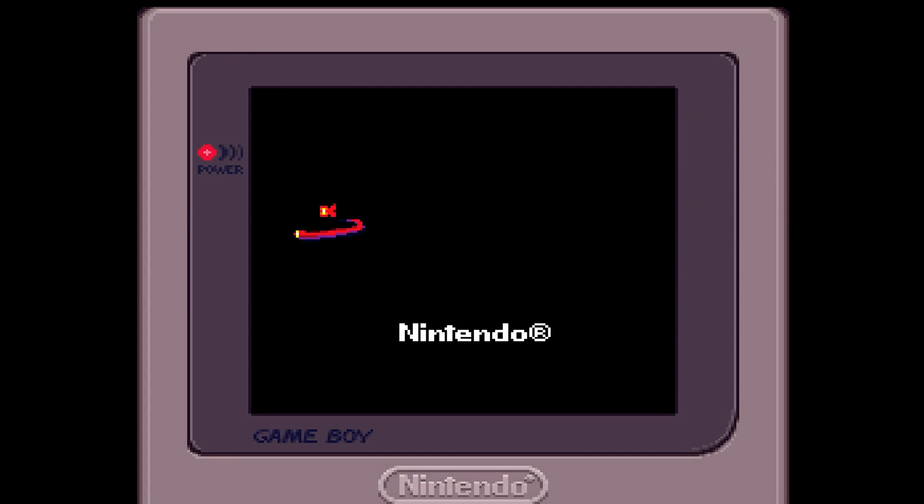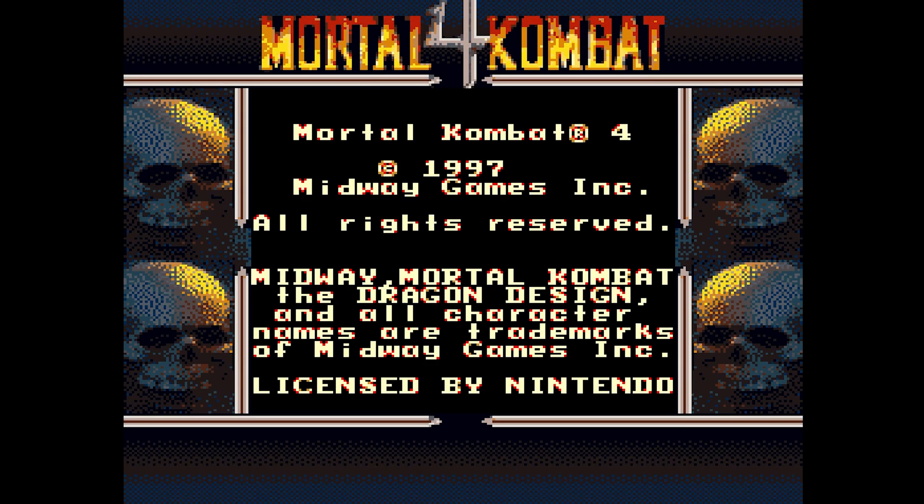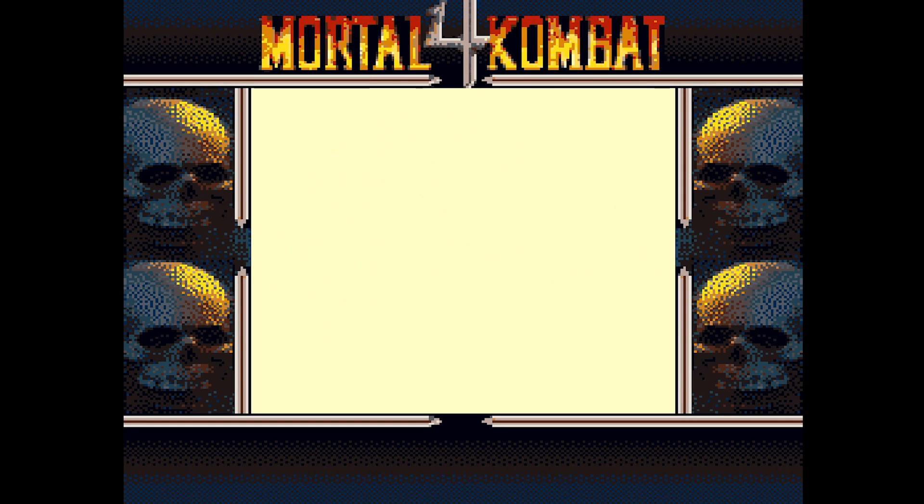And there's the Super Game Boy 2 boot logo.